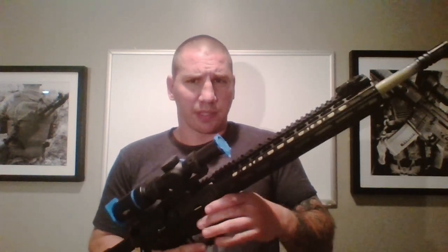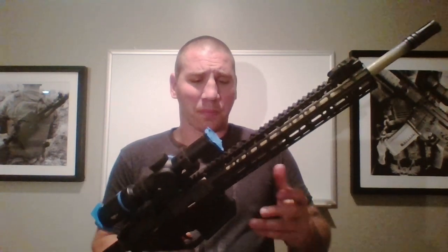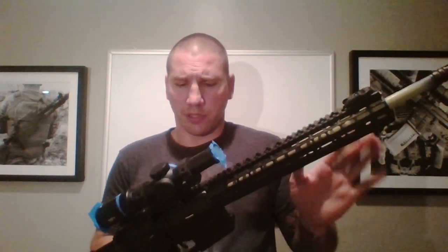On this gun, the barrel is already painted khaki — the lightest color I'm going to use. That's because this rail system was kind of a bear to put on and required a lot of modification. I didn't want to take it back off, so before I installed it the last time, I already pre-painted that barrel with my lightest color so I don't have to worry about it and can just go.